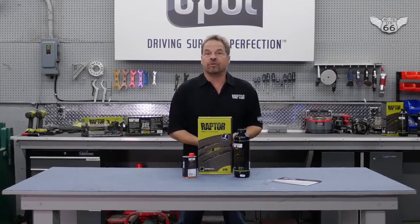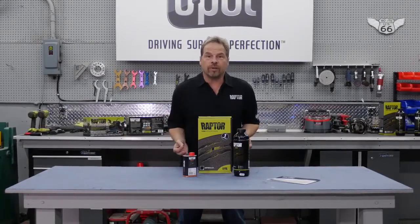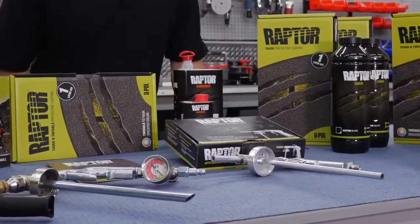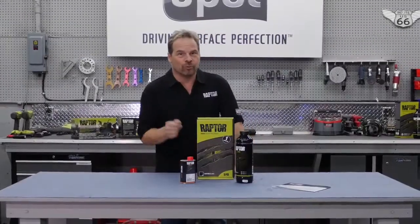If you want to enhance the finish of your product, vehicle, or DIY project while giving it great weather resistance, stain resistance, rust resistance, even skid resistance, check out the line of Raptor products available from your U-Pulse distributors. Get on board with Raptor.